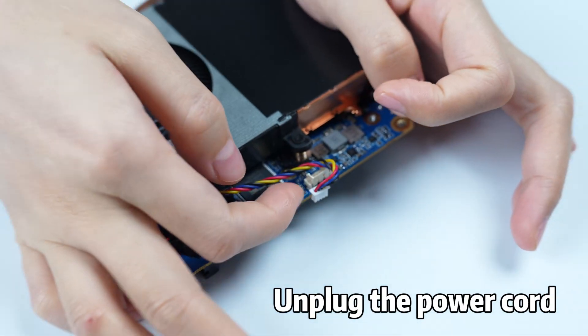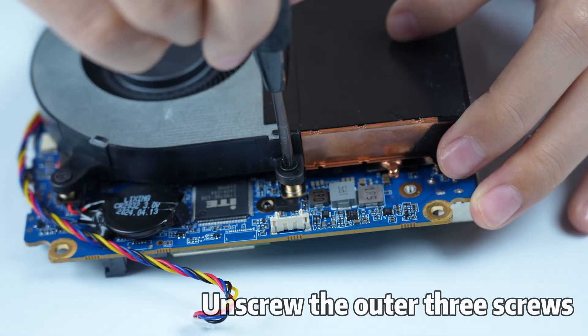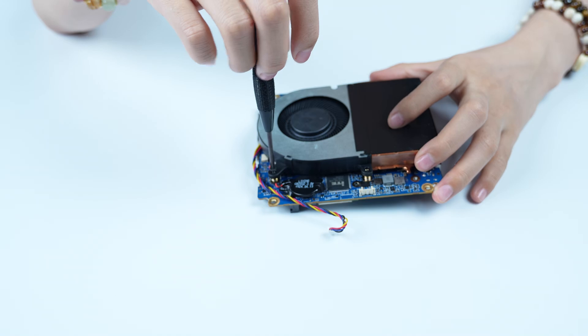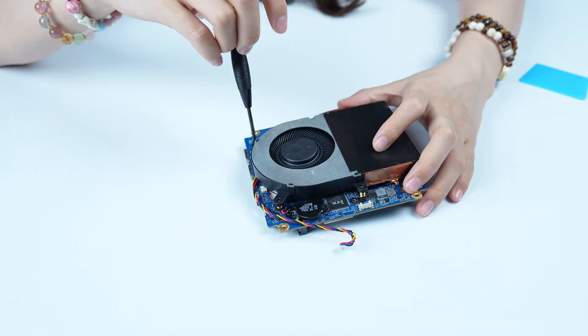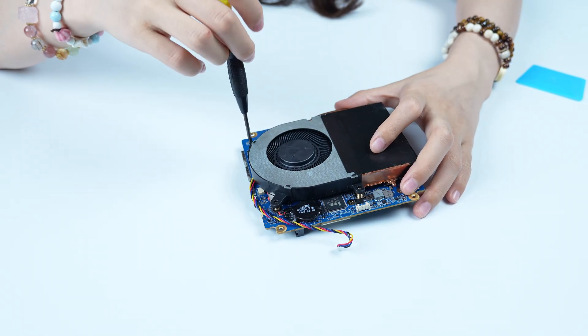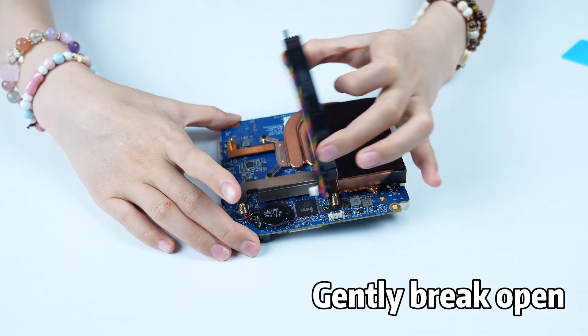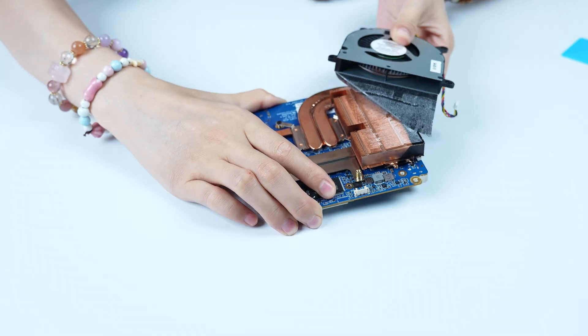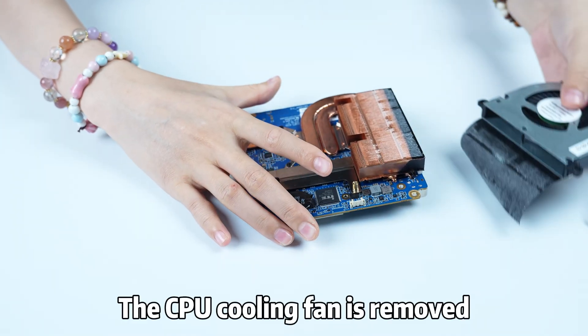Dismantle the CPU cooling fan. Unplug the power cord. Unscrew the outer three screws. Gently break open. Tear off the anti-static tape. The CPU cooling fan is removed.